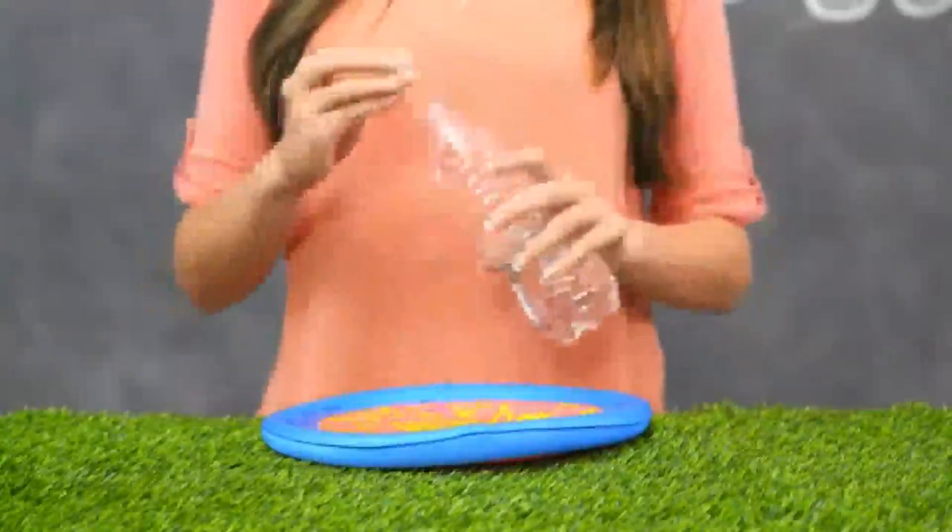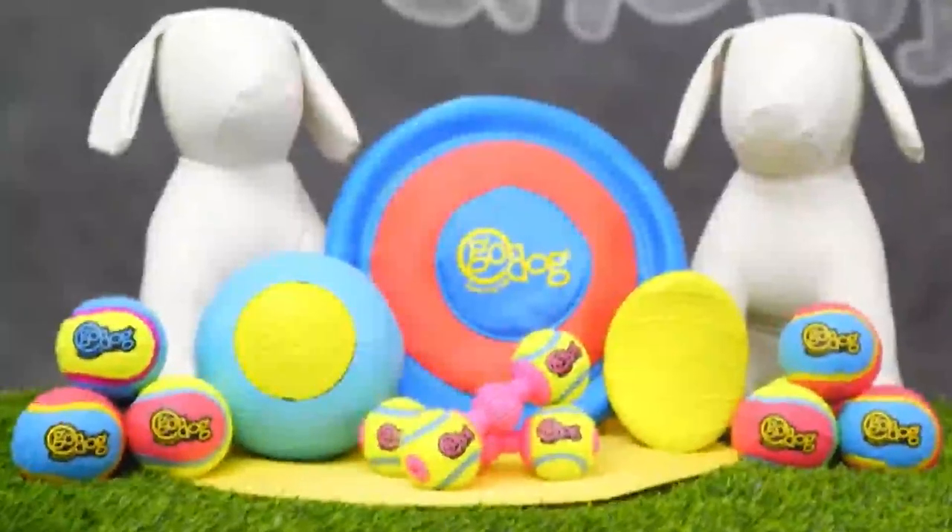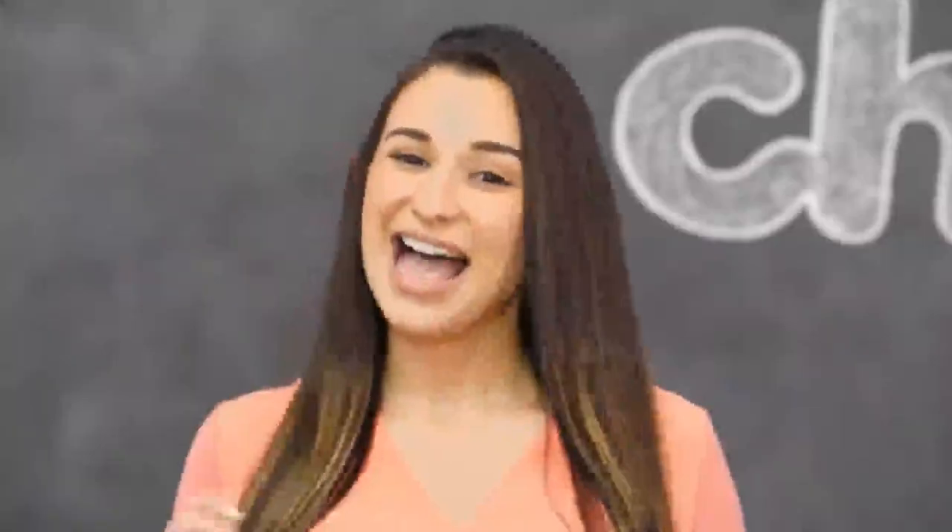You can even use this toy to rehydrate because it doubles as a water bowl. So get ready to go along with Go Dog Rhino Play and Retrieval Toys. I'm Ashley, thanks for watching. Bye!